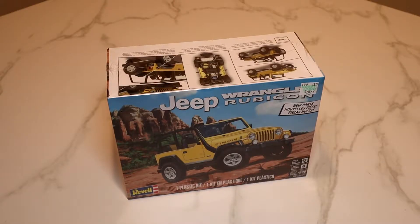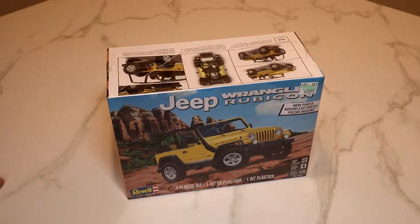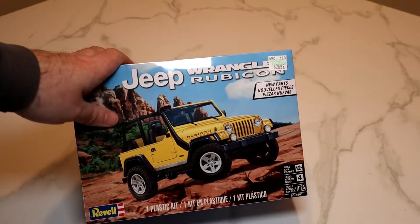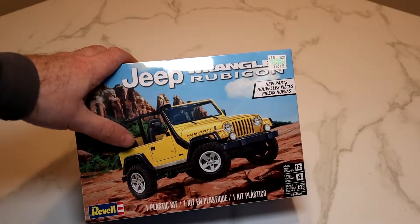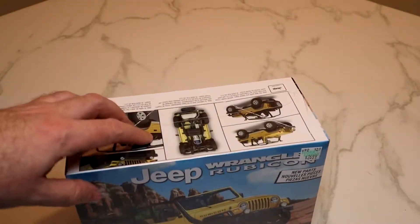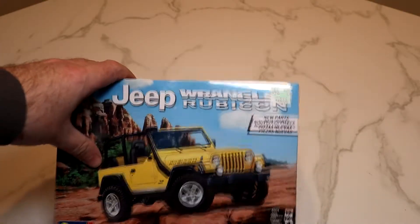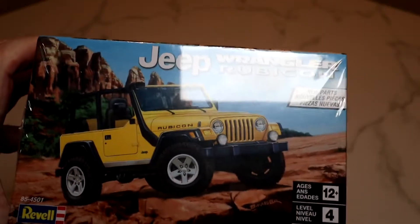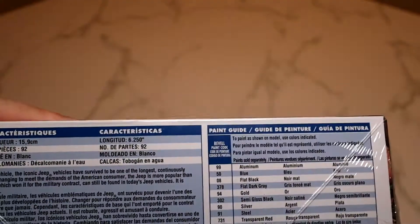So as I just mentioned, today we're gonna look inside the box of the Jeep Wrangler Rubicon version. I think it's the CK Jeep from Revell and it's in 1/25th scale — not opening yet, still sealed. The rumor is that it comes with decals for Baywatch, the iconic one from the early 90s, the Pamela Anderson time period — the yellow Jeep with the lifeguard logos. Apparently it has the decals inside, though I'm sure it's not mentioned anywhere on the box for copyright and trademark reasons. The kit number is 85-4501, it's a level four, and it's six point two-five inches long with 92 parts.